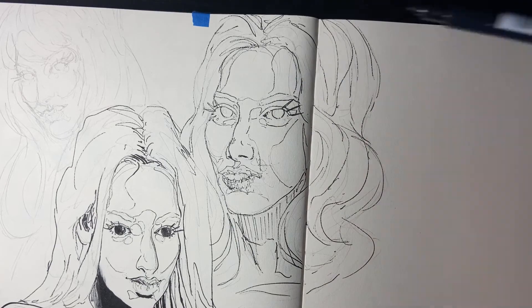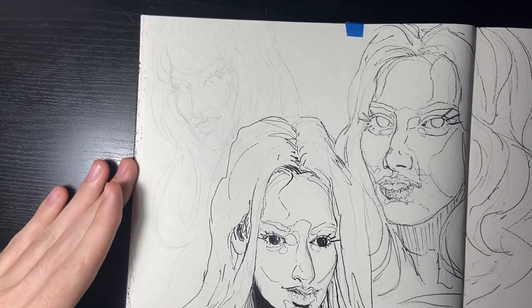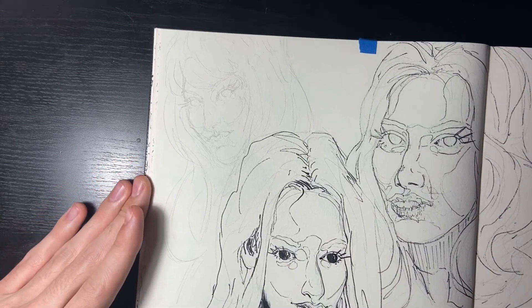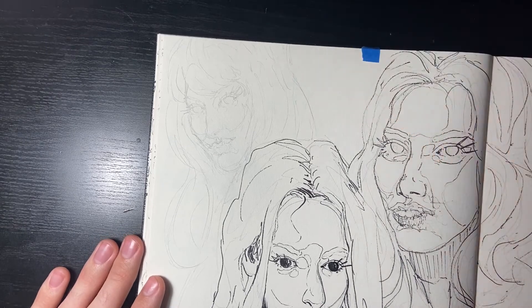Next drawing — last one. I'm not going to fill up the whole page. I'll probably draw some little things down there, but there wasn't a big enough space for a face, so why bother putting anything there.